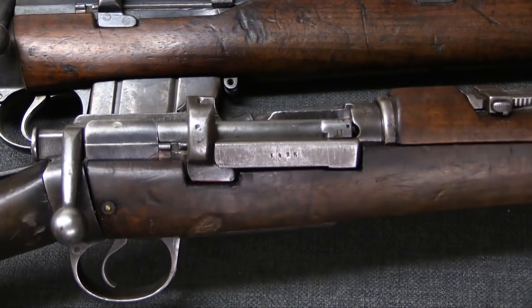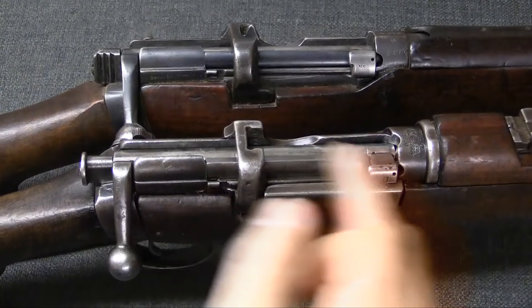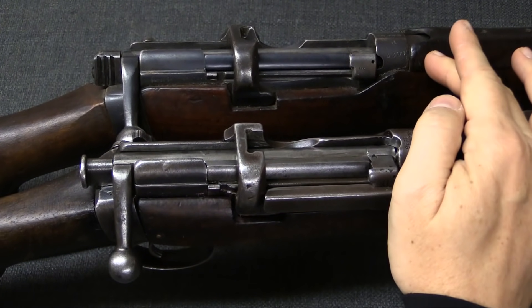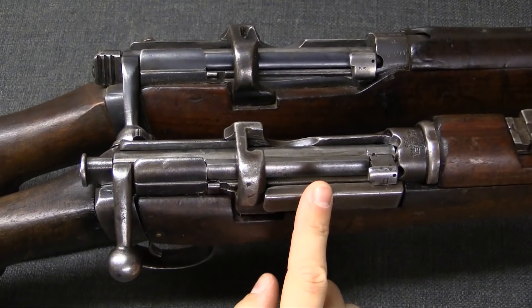Now let's take a look at what the Turks actually did mechanically to convert these rifles. I have a No. 1 Mark III Star here in the background just for comparison's sake — that's a standard British World War One rifle. And then here's our hybrid.